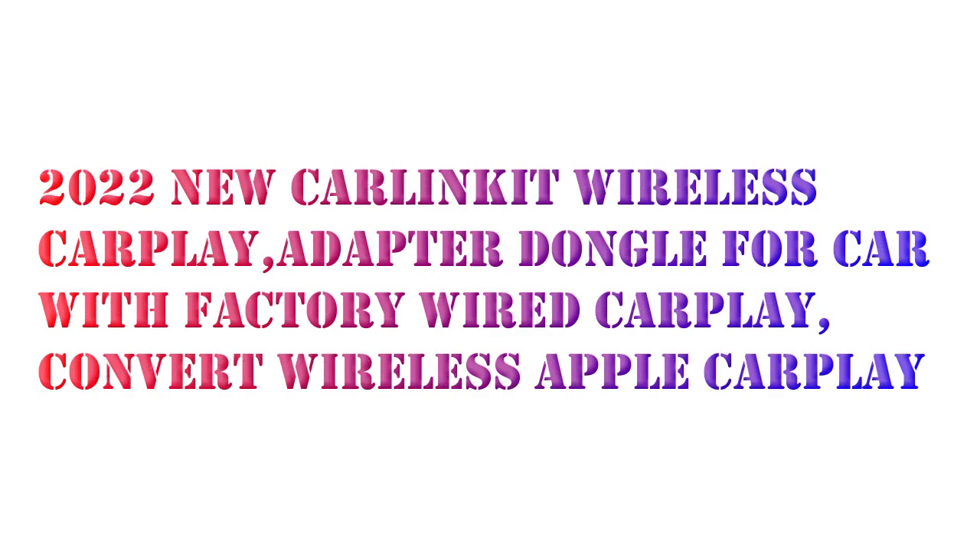Hello. I want to share about the Carlin Kit 3.0 Wireless CarPlay Adapter, a CarPlay Wireless Dongle for cars with OEM Wired CarPlay, to convert to Wireless Apple CarPlay.